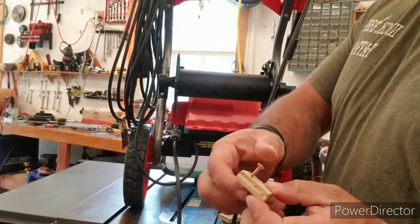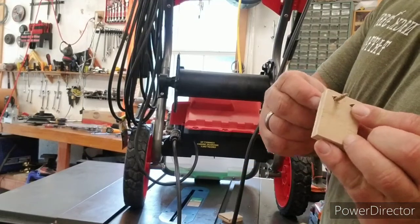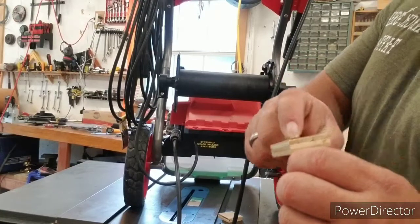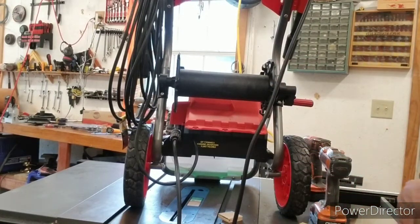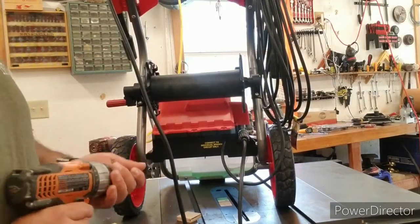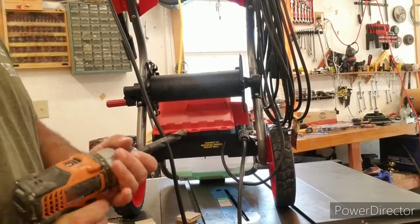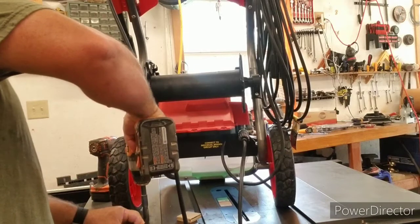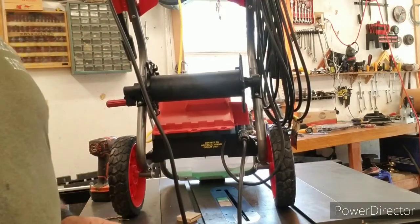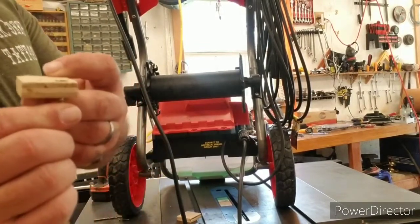I made the holes big enough that the screws go through nice and easy so they'll grip into the plastic and hold tight. I've got just a little bit of the head sticking up — I don't think it'll matter, but I'm going to see if I've got a countersink close by. If you don't have a countersink, you don't really need one, but you can just grab a larger drill bit and that will do the same thing.